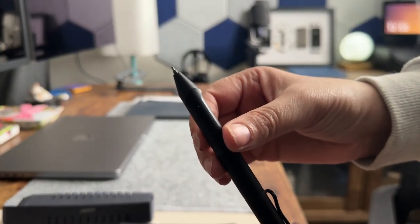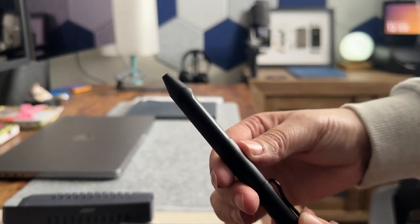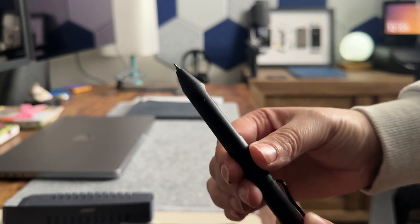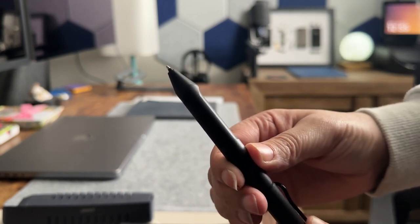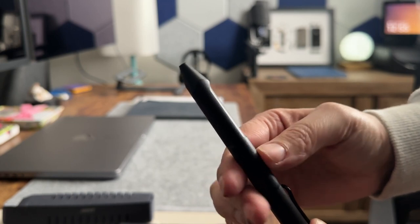To select the ceramic nib or ballpoint pen, just twist the pen to make the selection. Compared to the original Lamy, there isn't an eraser button and the nib has been replaced with the ceramic, never-replace nib.